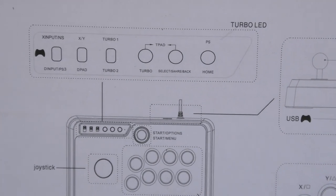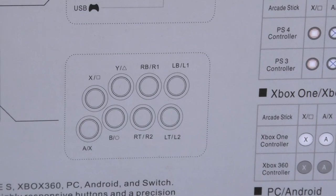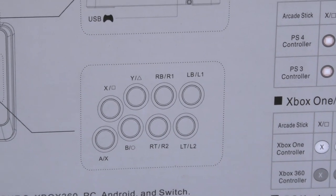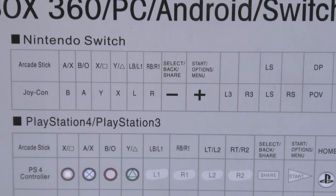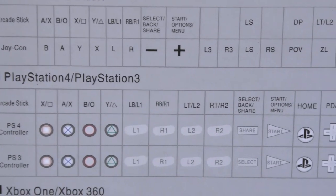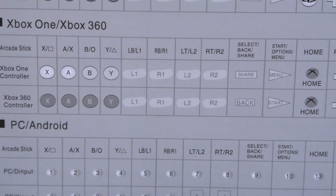Here's the button layout. Over here on the side, it's talking about Nintendo Switch, PlayStation 4, Xbox, and PC. Let's open this box.